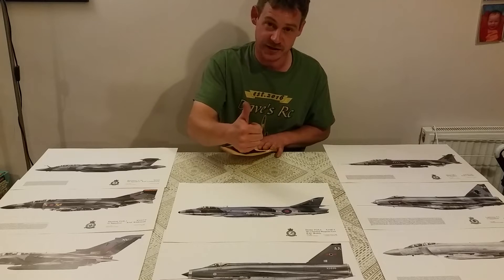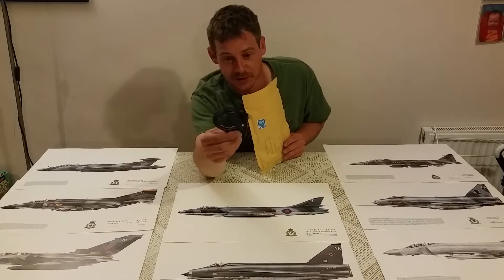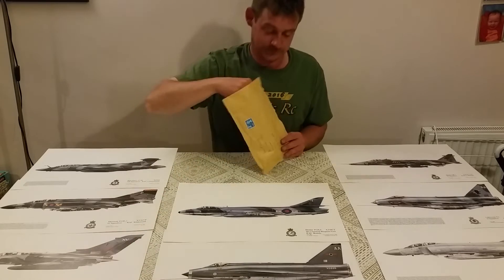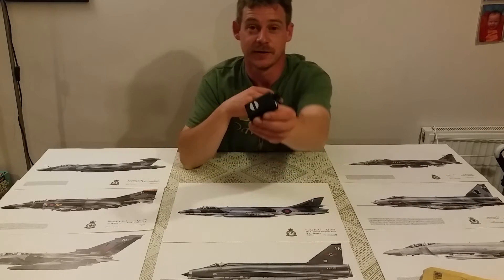Still really touched — thank you again Sean for doing this. We have a charging lead, and we have a Mobius camera.